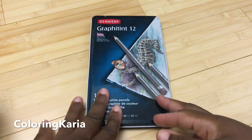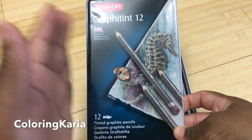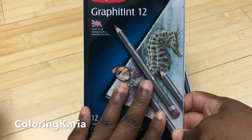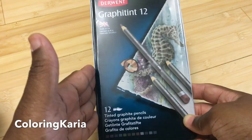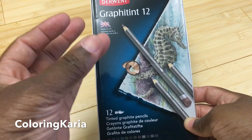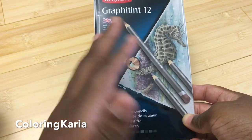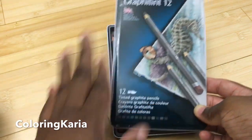These are tinted water-soluble graphite, which is an interesting medium. Derwent has a lot of really interesting and unique products, and to me this is probably one of the most unique and interesting of their products. For this review I'll do the same as my other reviews — general info, sketches, swatching, and then a comparison to other water-soluble pencils. There's really nothing quite like this, but it'll still be interesting.